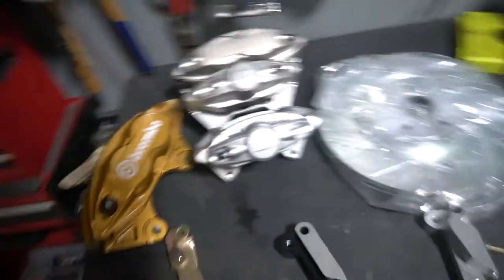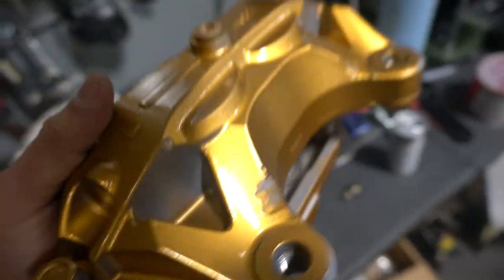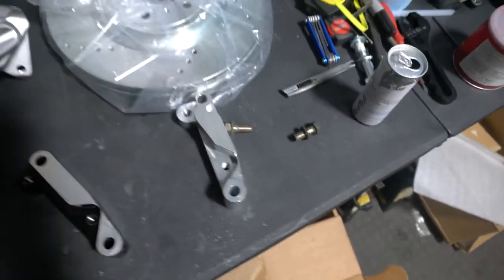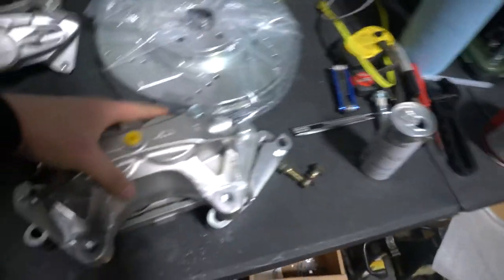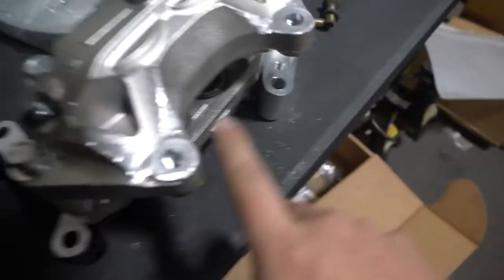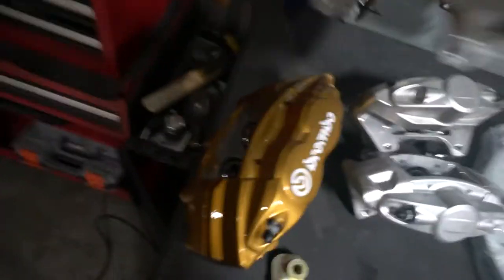Let's start from the front. I'm going to show you what needs to get trimmed. As you can see, I trimmed the calipers there. You can see better on this one — you need to trim here and here. That way it sits properly and lines up with the holes, otherwise it won't line up. Nothing major — that's easy, about five minutes of grinding and you can knock it off. Now here's the big problem.